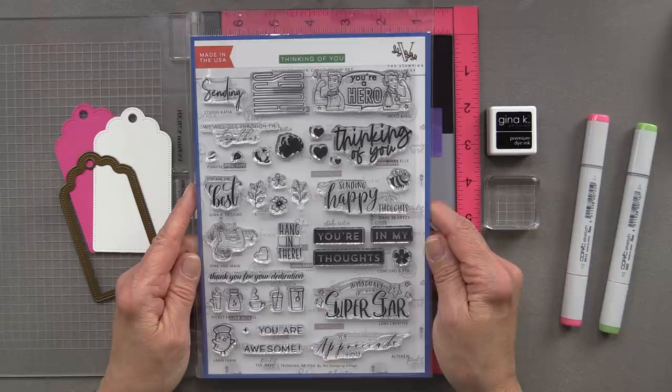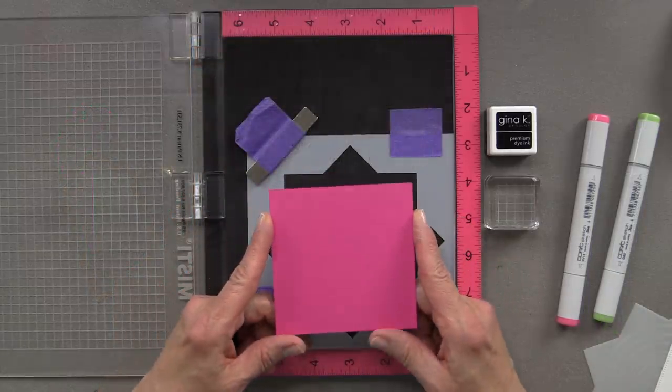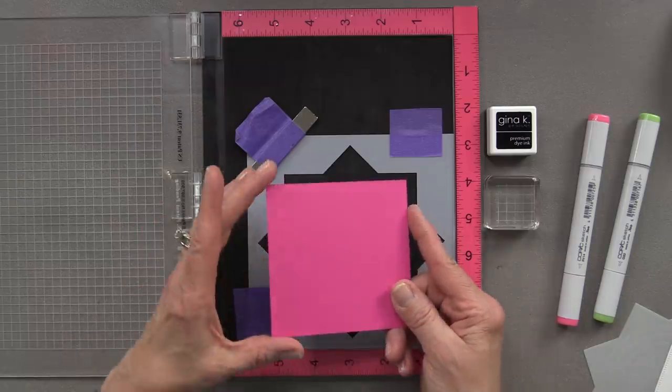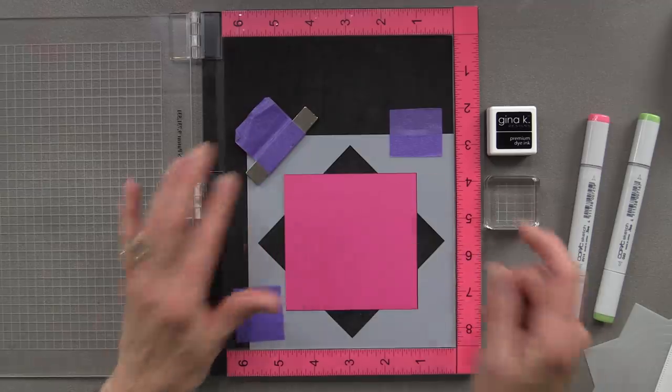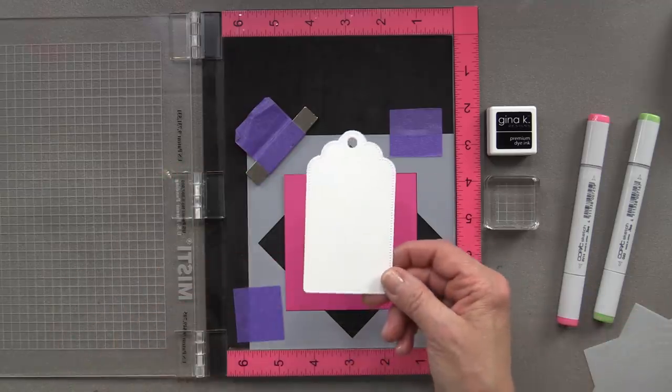For my project today, I'm going to make a wreath on a tag. To start, I'm going to take a piece of pink cardstock and place it inside the wreath builder template. That piece of cardstock is cut three and three quarters by three and three quarters square.